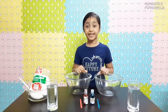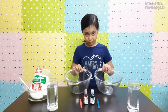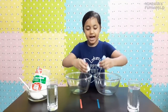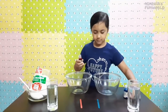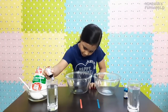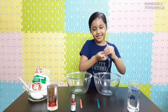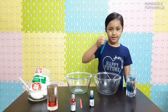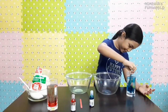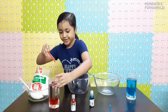Today I am making two different colors of oobleck, that's why I have two bowls. I am going to add blue and red food coloring in the water. One, two, three. Now let's stir — blue stick with blue color, and red with red.